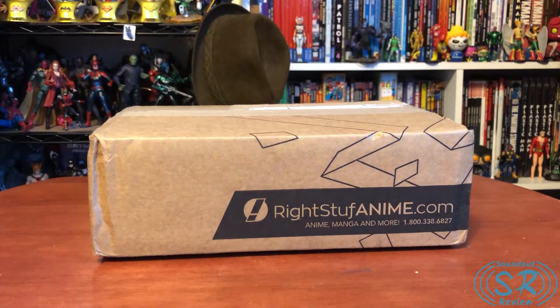Hello, this is Sanat here, and welcome back to another unboxing video. Today we take a look at the Gundam Narrative limited edition Blu-ray sets, which I picked up from Right Stuff Anime.